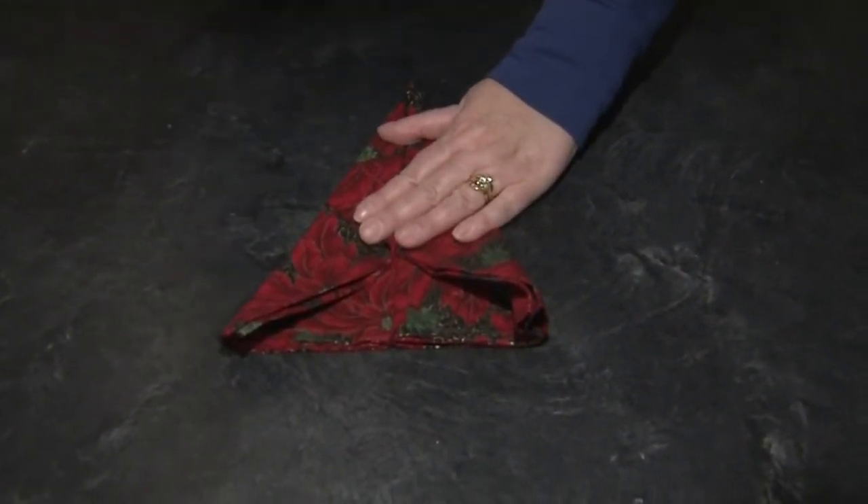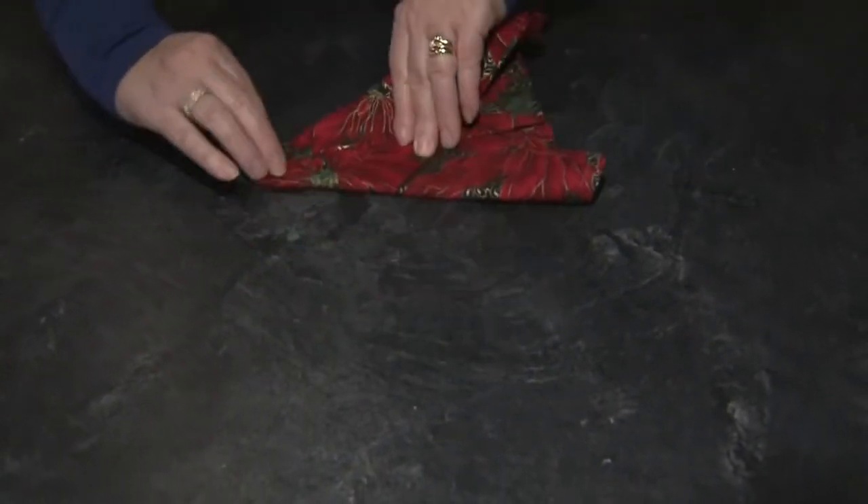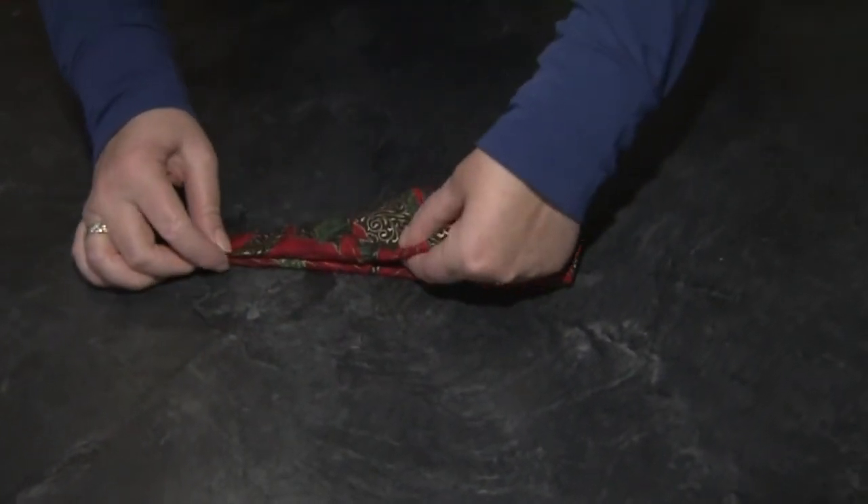It's always good if you can even do this at the ironing board and sort of press as you go. I'm going to turn it and fold it again one more time.